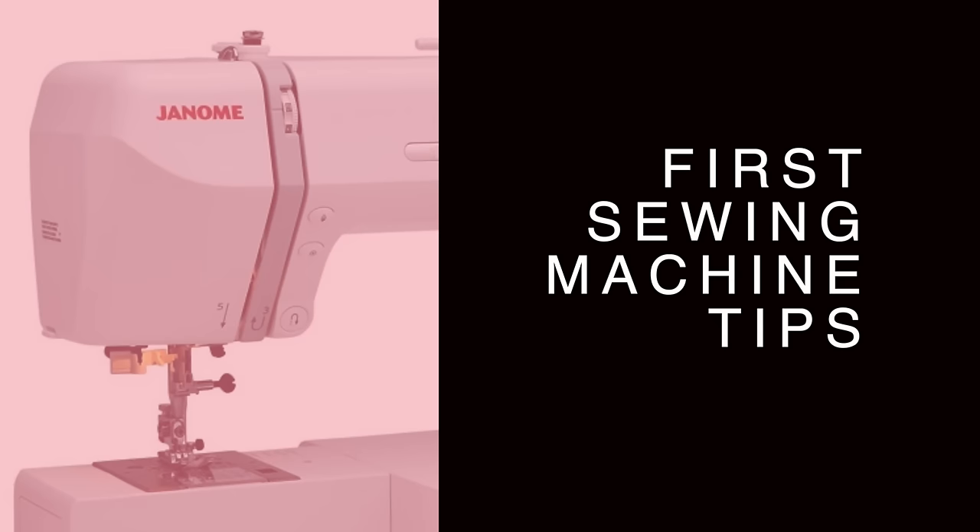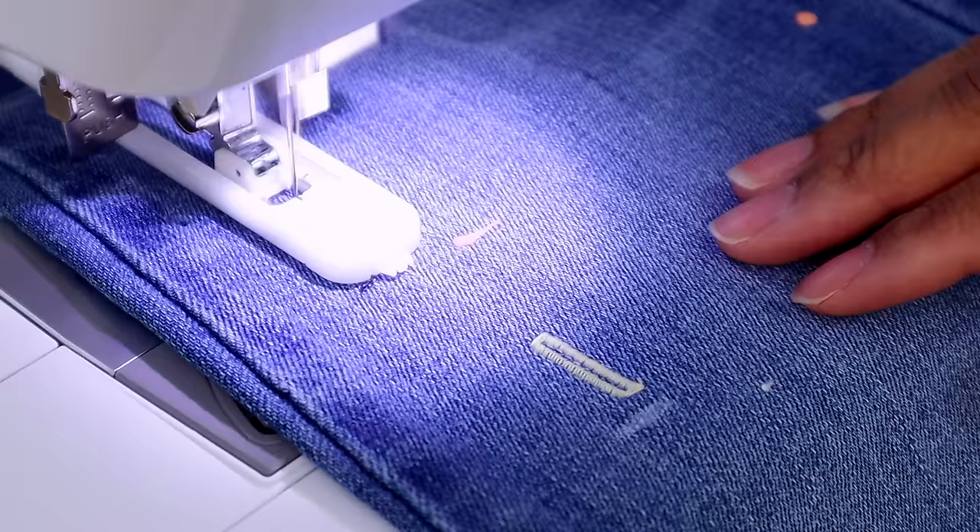The next question is: what's your level of experience with sewing machines? This matters because you'll want to look at different specs depending on your experience. For instance, as a beginner you'll want to look for a one-step buttonhole. There is a difference: a four-step buttonhole requires you to complete four steps individually for each side, versus a one-step buttonhole that does the whole thing automatically once you set it. I only want a machine with a one-step buttonhole.